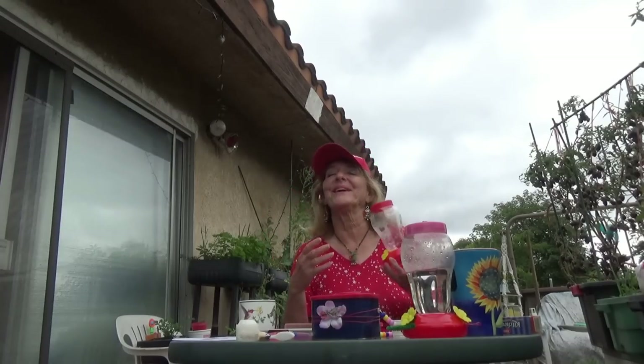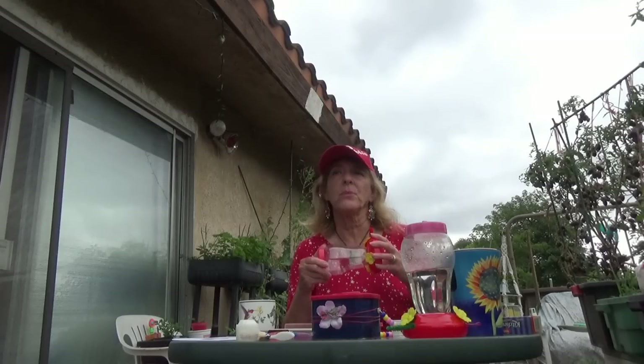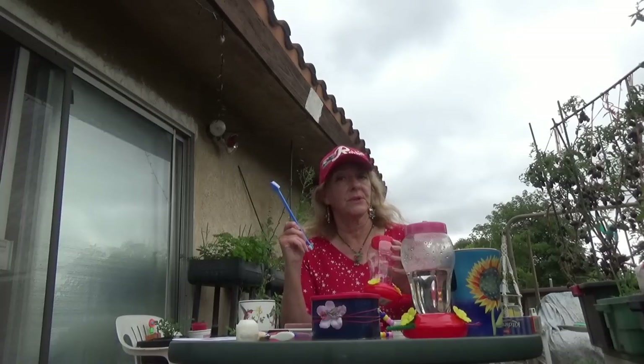As far as how long to leave your feeders outside — in warm weather I would say take them in about every three days. If it's cooler weather, you could leave it as long as it looks clean, up to five days. Use your own judgment. If it's in direct sunlight all day, it might create mold, so definitely take it in and clean it really well with a toothbrush and possibly a bleach or vinegar solution.